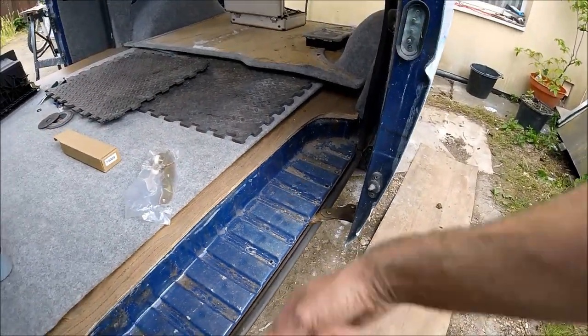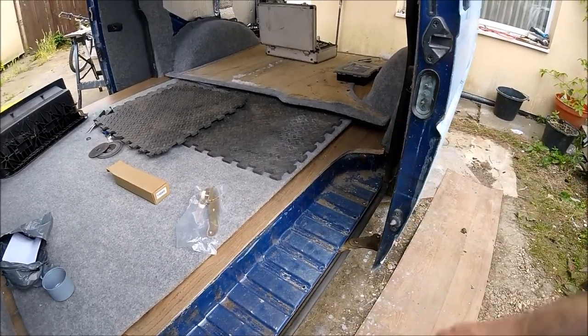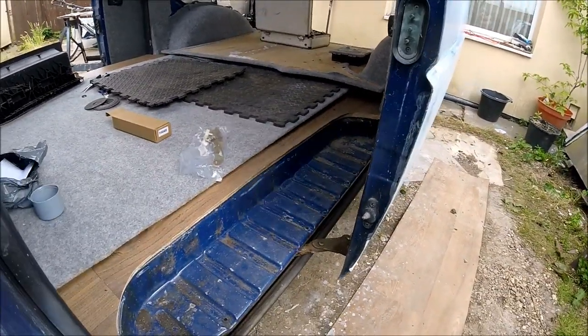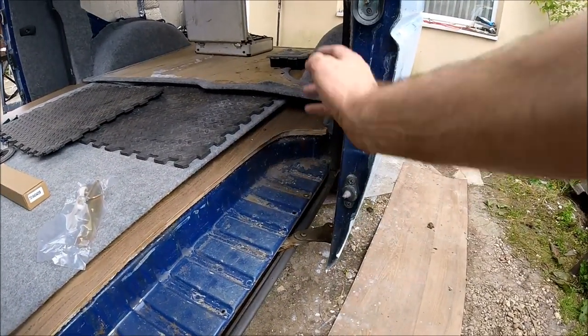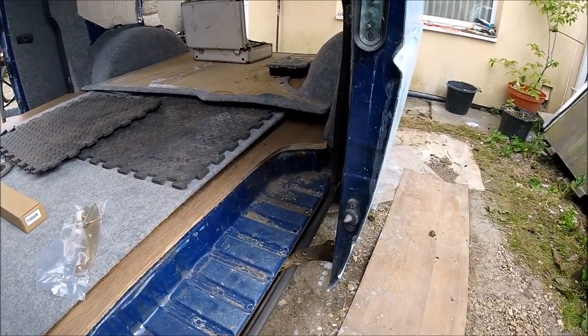So let's get this swapped over — it should be a quick short video. As you can see, there's the grinding we're currently putting up with, so let's get swapped over and see what it's like when it's all done.